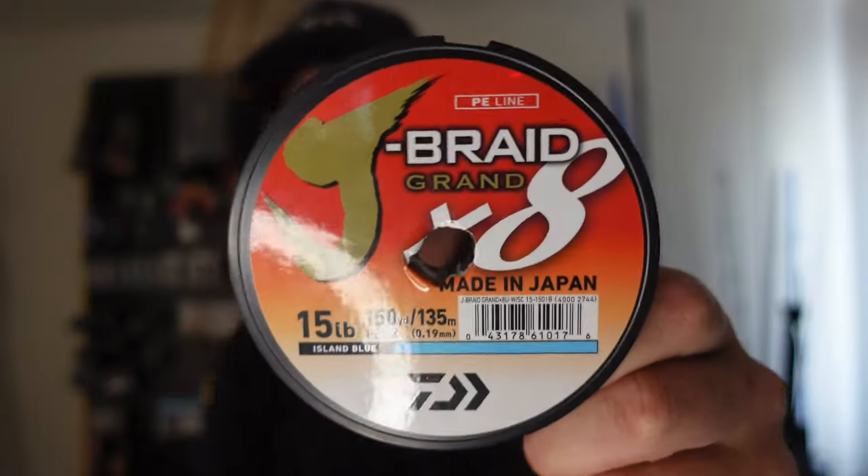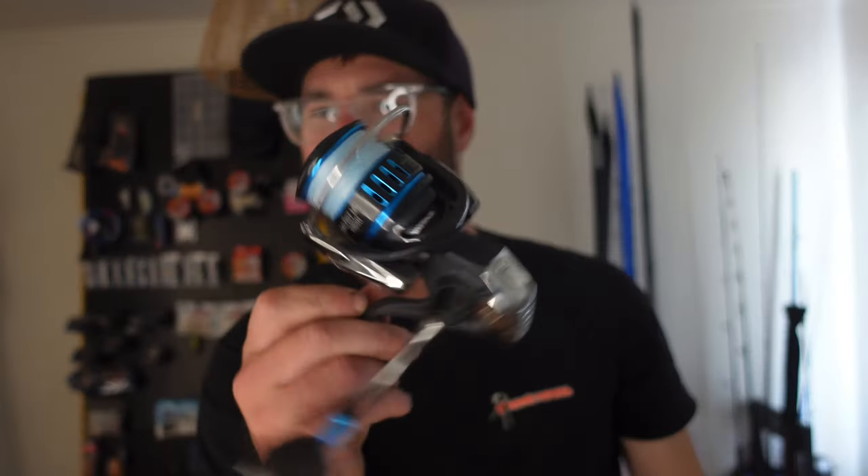We need line on our reels. I run Jaybraid Grand on both — 12 pound on the 3000, 15 pound on the 4000. I like the Jaybraid Grand, I like the blue colour as well. You can see it quite well in the water, which is always handy, and the strength is pretty bloody good.